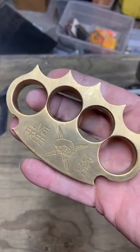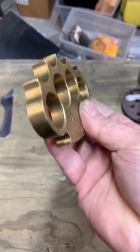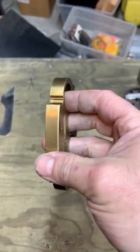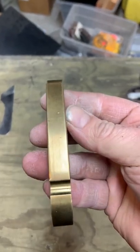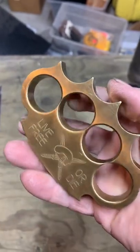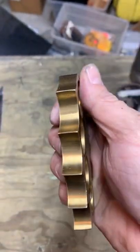Something interesting out of my collection here — a set of Robbie Dalton knuckles. He's kind of a controversial figure in the knife community for machining logos and all sorts of weird stuff on there that pisses a bunch of people off. This is some half-inch brass.